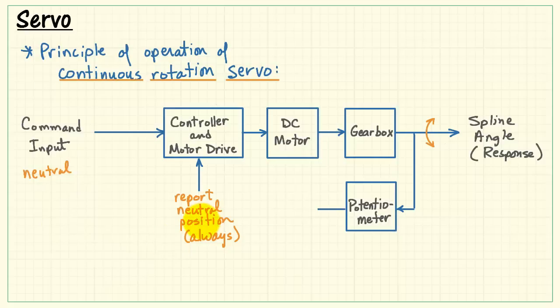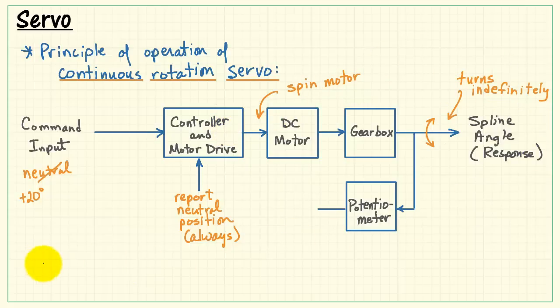When the command input indicates the neutral position, the controller says no rotation is needed and the motor stays stationary. But if you command 20 degrees, the controller starts spinning the motor. The spline begins to turn, but since there is no more feedback, the controller keeps thinking the spline is stuck in the neutral position and just keeps spinning the motor indefinitely, at a speed based on the command input. If you commanded a larger angle, it would think it's farther from neutral and spin the spline more quickly.